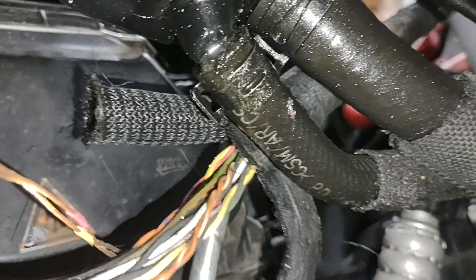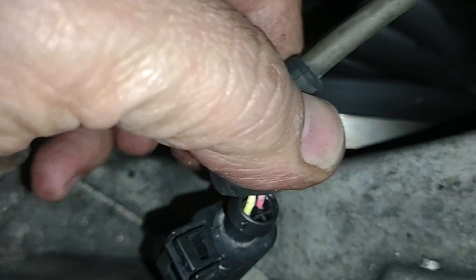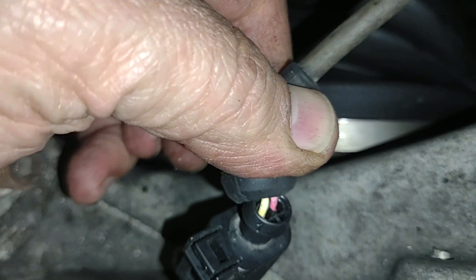Look at this yellow and pink wire — they are touching each other with no insulation between them. For some reason, what I think happened is some sort of oil leak came onto these wires and ate away the insulator. Look how it just comes off in pieces. Both ABS sensor wires are married to each other right here — this is the pink and yellow, same as the connector. This is the problem.